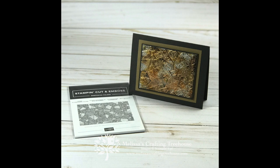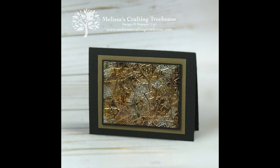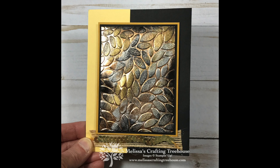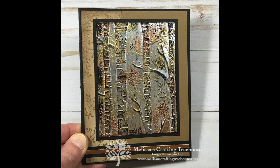I hope you've enjoyed my project today and will give the Impressions of Tarnished Foil technique a try. To see more projects made with this technique, check out my dedicated Pinterest board — here are just a few of my favorite projects. I also have a free PDF tutorial when you sign up to receive my weekly newsletter, plus I have two classes dedicated to projects made with this technique available to purchase on my website. Just go to the tutorials and classes tab and you'll find the links there. If you enjoyed this video please give it a thumbs up, share it with friends, and subscribe to my YouTube channel. Thanks for spending some time with me today and happy crafting!